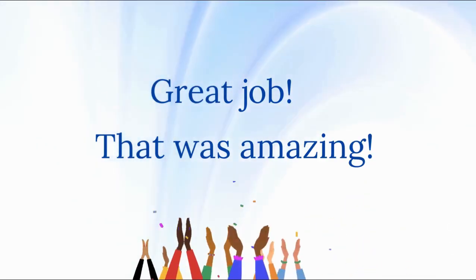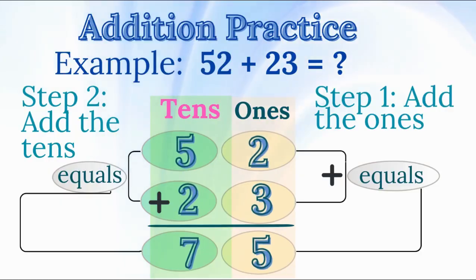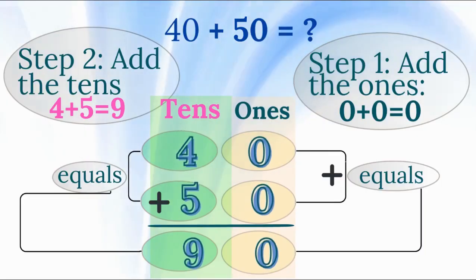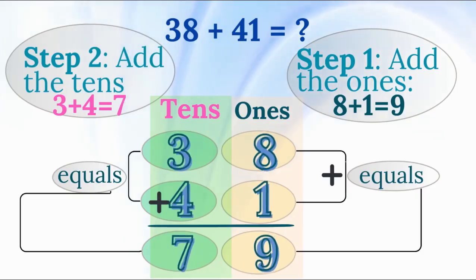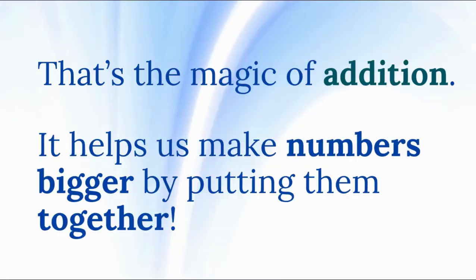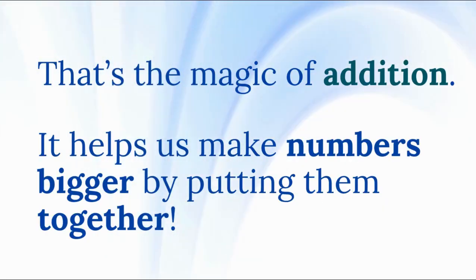That was amazing! Addition practice — let's look at some addition examples. 52 plus 23 equals 75. 40 plus 50 equals 90. 38 plus 41 equals 79. 27 plus 59 equals 86. Did you see how the numbers grow? That's the magic of addition — it helps us make numbers bigger by putting them together.